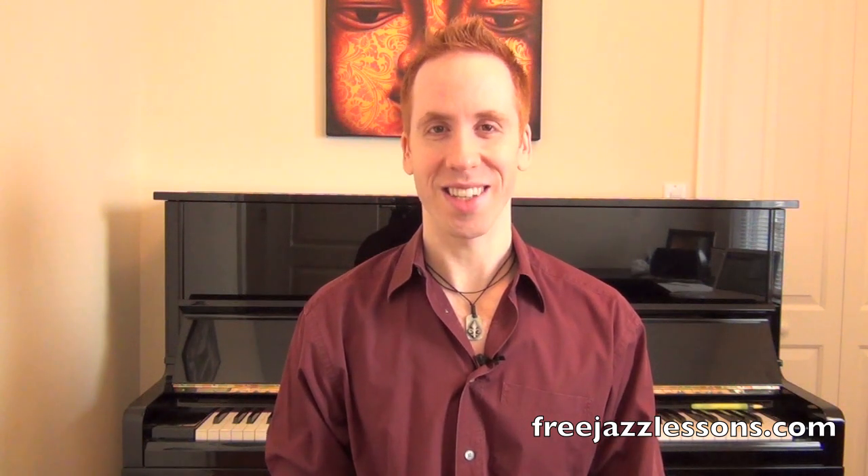Hey everybody, Steve Nixon again with FreeJazzLessons.com. Glad you guys can join me today. In today's lesson we're going to be taking a look at some major concepts — things you can play over a major chord.